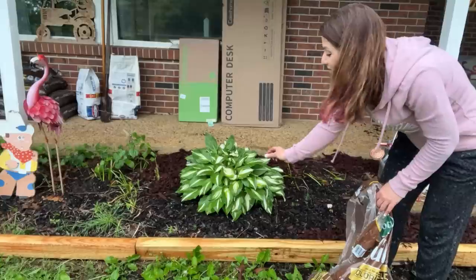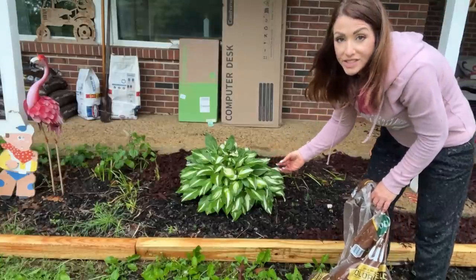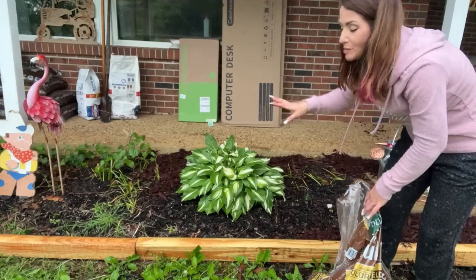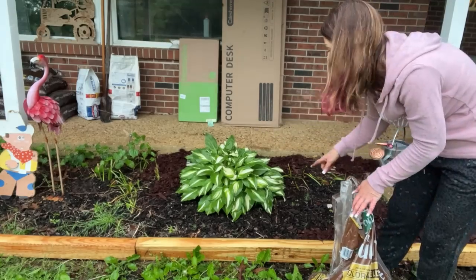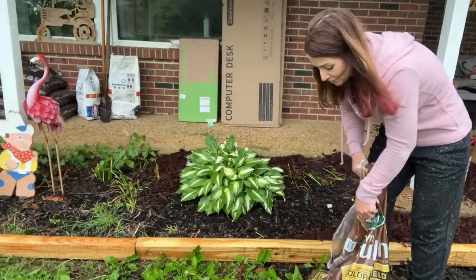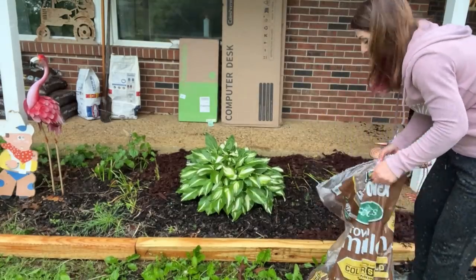Now I'm doing this kind of weird because there are these little other plants that are already starting to come back up and I don't want to crush them. So I'm kind of doing it in spots and filling it in like that so that I don't crush these cool little plants — I don't want to kill them. I'm trying to be gentle.